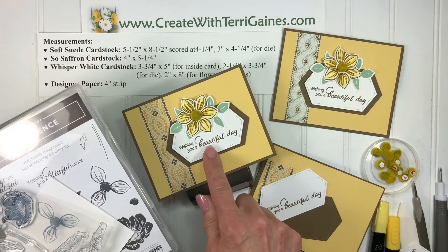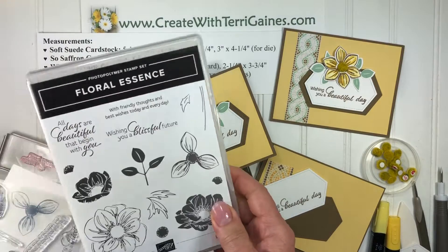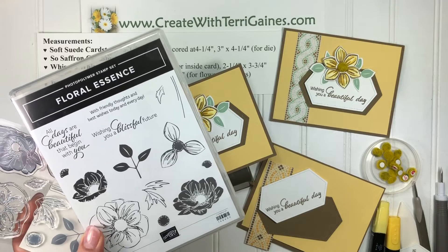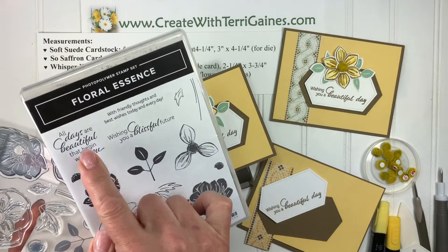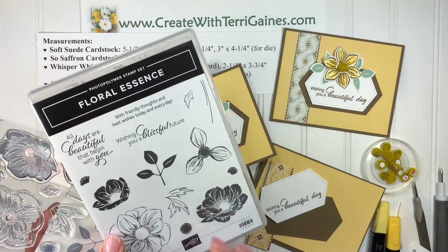As you can see on my card, I have a sentiment that says 'wishing you a beautiful day.' The sentiment in the stamp set says 'wishing you a blissful future,' and on this sentiment it says 'all days are beautiful that begin with you.'